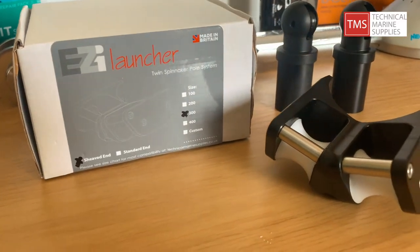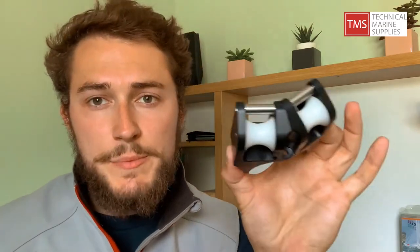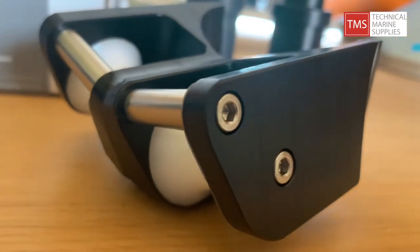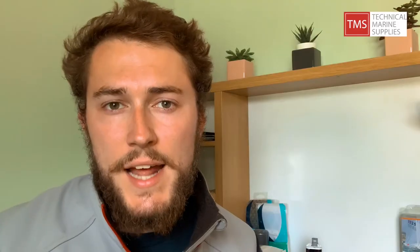The TMS Easy Launcher is this little bad boy right here. The Easy Launcher is a twin spinnaker pole fitting which goes on your mast, and there are a couple of ends that go in your spinnaker poles. This bit goes on your mast and then you've got the inboard pole ends, which you've got two options for: a sheathed end like these ones here, or a standard end which is the ball with just a hole.